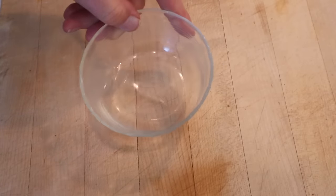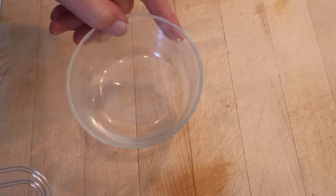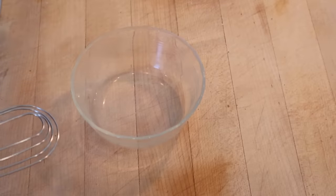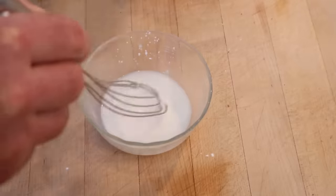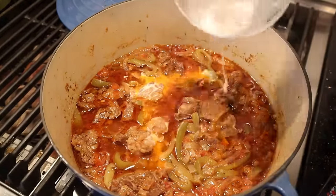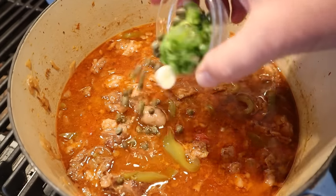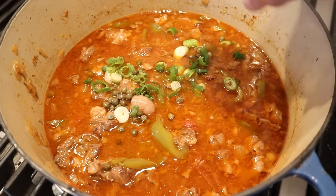Now to some cachaça, which is basically a cane spirit from Brazil — it kind of tastes halfway between tequila and rum — we add in and whisk in some cornstarch. Now we add a little hot sauce, and we stir that into our beef mixture and stir until it's thickened a little. Now we stir in capers and green onions, and then we let this cool a little bit.